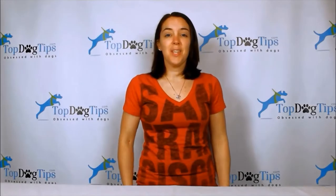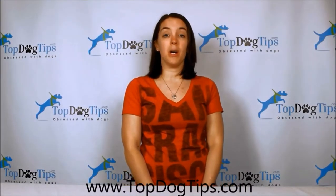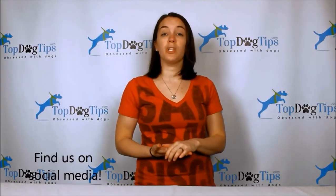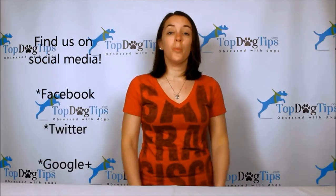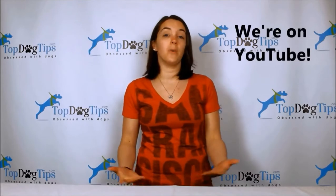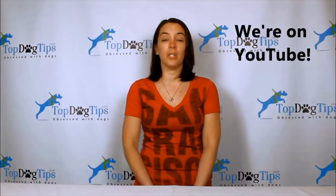Thanks for checking out this video. For more information, jump onto our website www.topdogtips.com. You can also find all of the latest posts shared on our social media channels — we're on Facebook, Twitter, and Google Plus. You can also subscribe to our YouTube channel to stay up to date with all of our video guides, product reviews, and how-to videos.